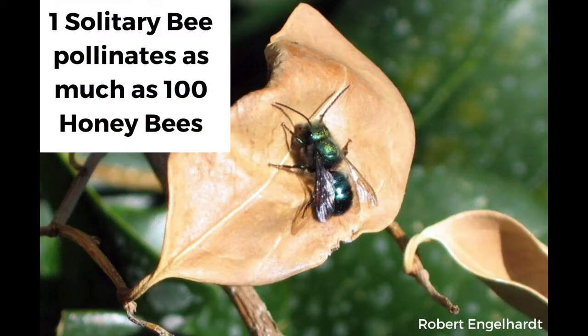Hi, my name is Simon Jolly and I'm the founder of the Solitary Bee Program, which is a social enterprise dedicated to increasing the populations of solitary bees. Now many of you are probably wondering, what even are solitary bees? Well, solitary bees are a native pollinator species and they're very different than honeybees. In fact, one solitary bee pollinates the same amount as 100 honeybees.